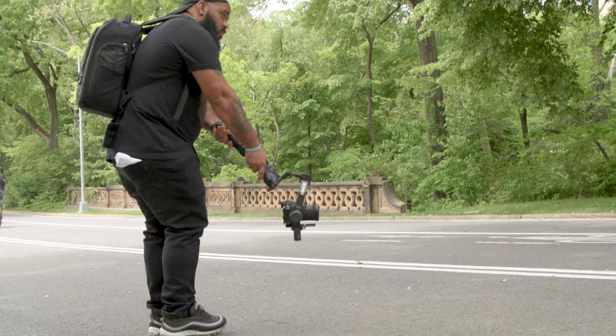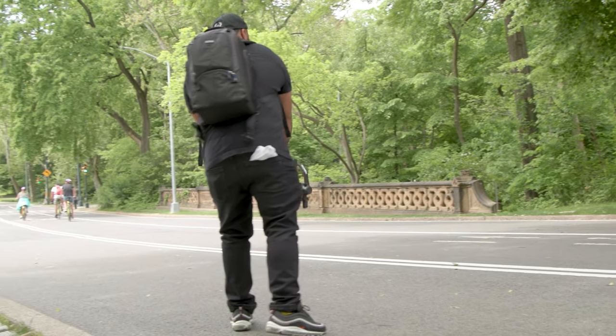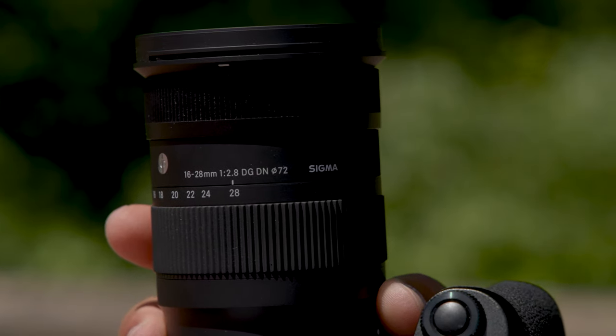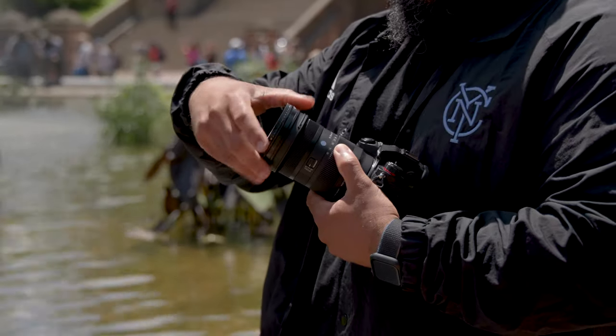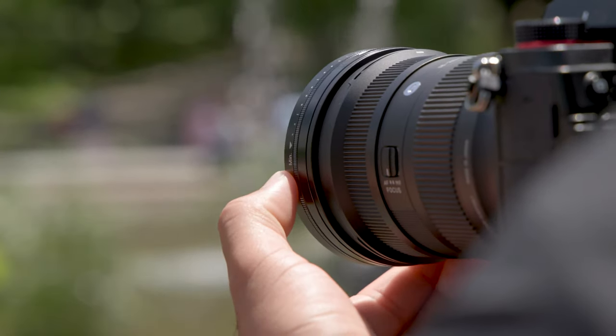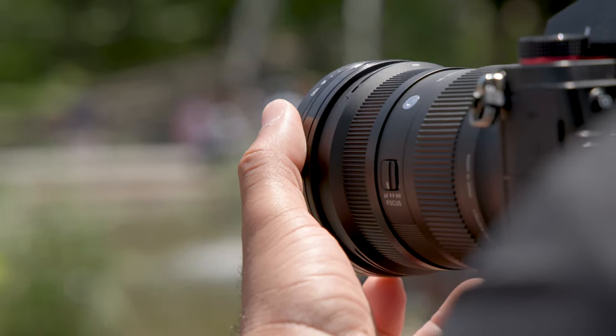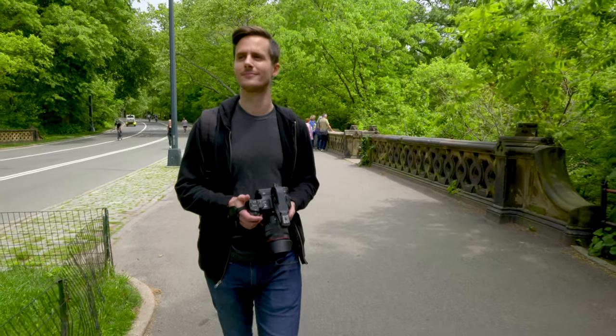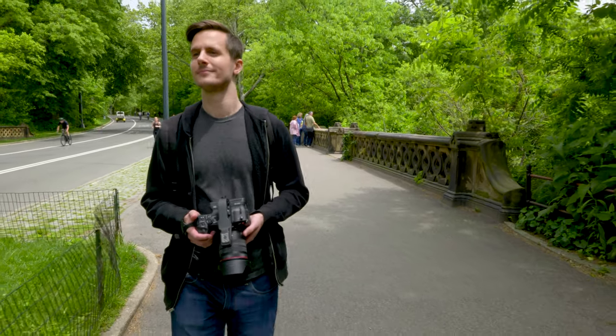Sigma has used their thermally stable composite material, or TSC, to keep the lens lightweight and durable without any impact to performance. There's a front filter thread at 72 millimeters, allowing filters such as neutral density and polarizers to be attached easily — especially useful for landscape photographers and filmmakers. By using a stepping motor to control the AF actuator, the autofocus is both fast and silent, making it ideal for shooting photography and video in quiet environments.